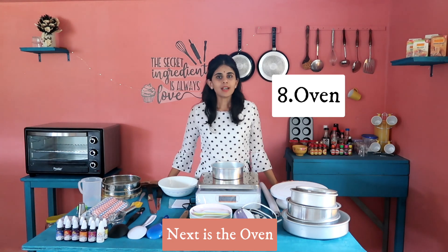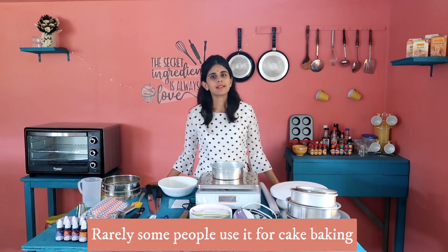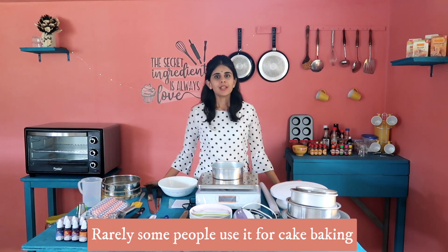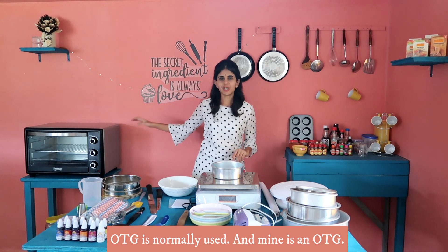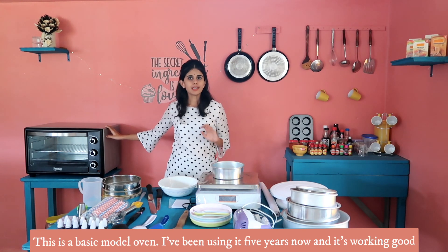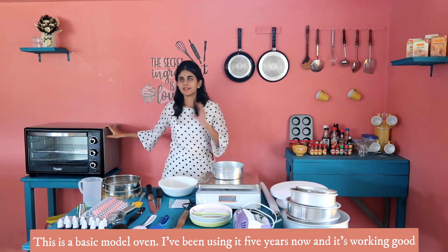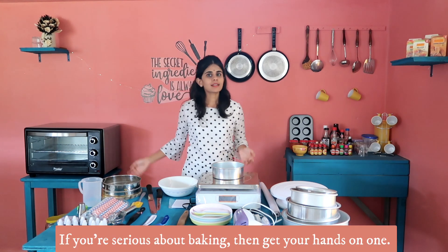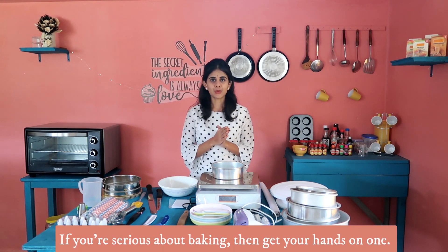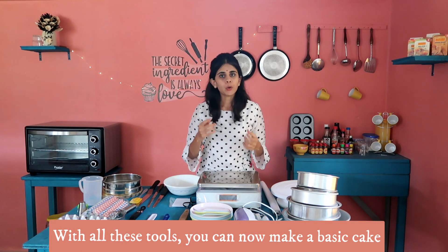Next is the oven. You can bake a cake in a microwave oven, but it is very rare. I prefer an OTG. You can use an OTG — this is a simple, basic model. I have worked with it and have baked well for 5 years. I have had a great baking experience and I think this is a great investment.